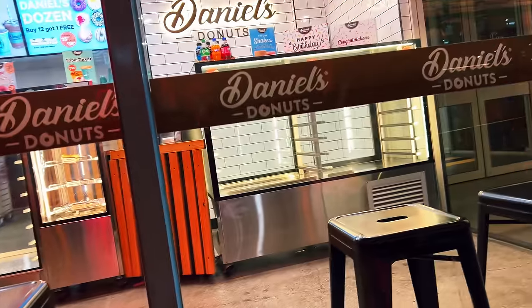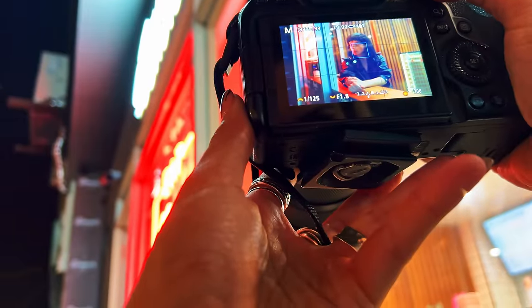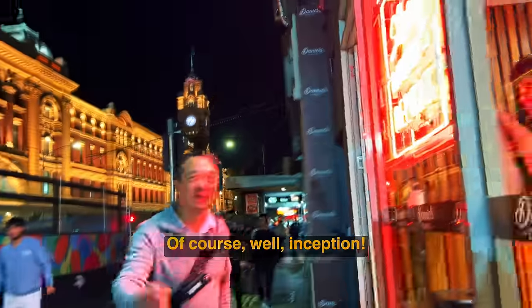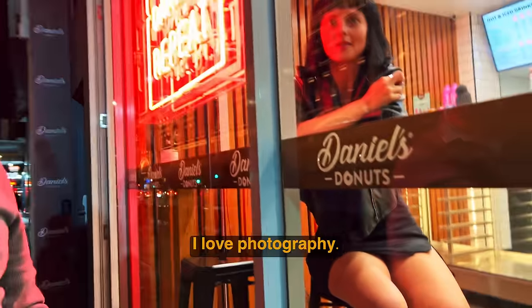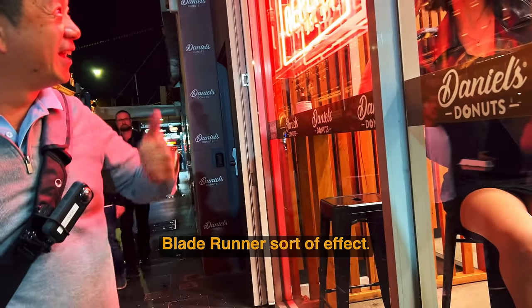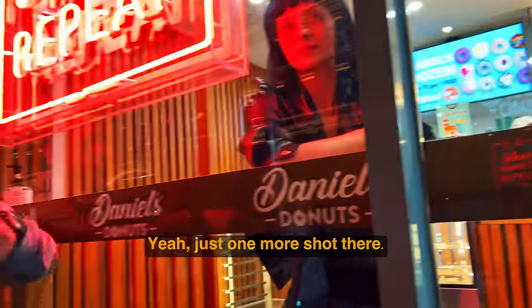I spot an interesting light inside and ask if I can shoot through the window — they say yes. I then ask if I can take a photo of one of the workers at work, and they agree. It turns out she also models! We chat about photography and the Blade Runner wig concept. She takes a photo too, turning the camera around. It's a fun, unexpected encounter.